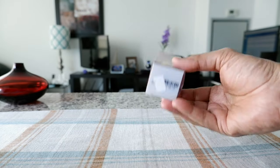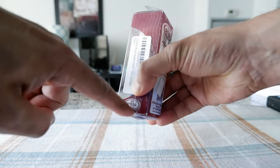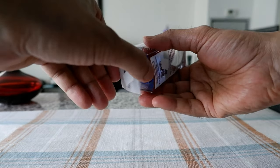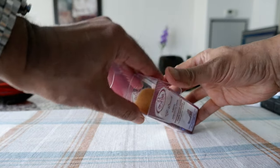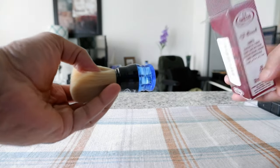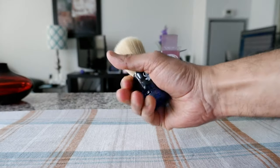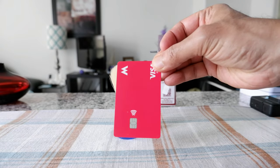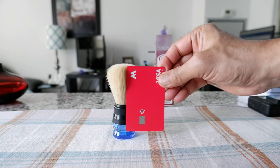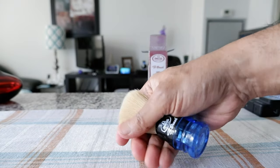The packaging was slightly damaged — it was kind of broken or bent — but I think it's not a big deal because the brush is okay inside. Opening it up, you can see this is a small handle brush, not big at all. To give you a comparison, if you have a credit card, it's very close to that size. I'm surprised when touching the hair — it's really smooth.